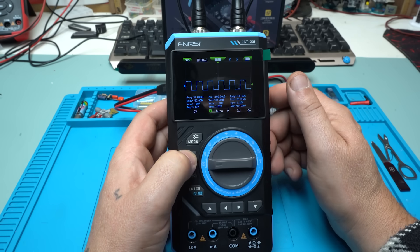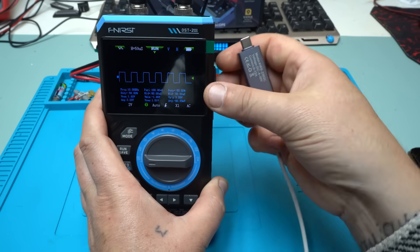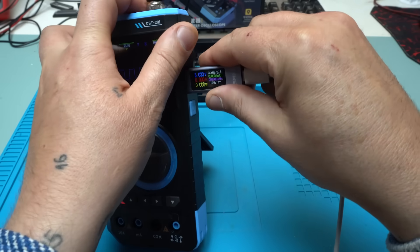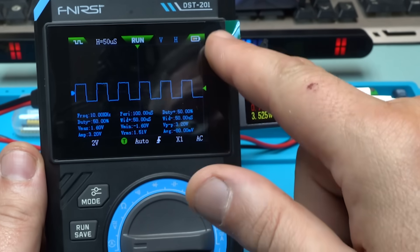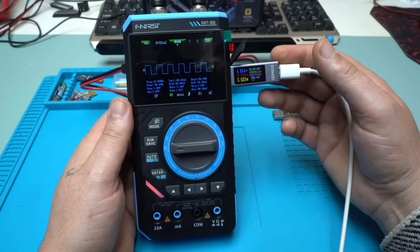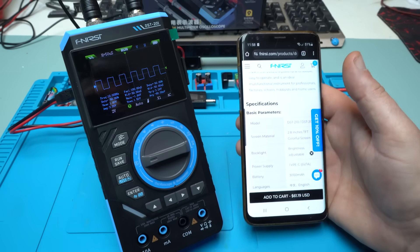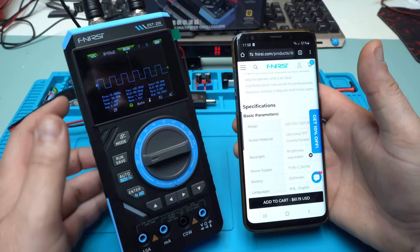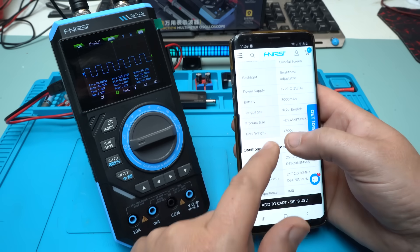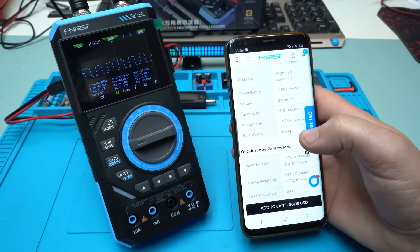I wanted to test whether you can charge the device while the multimeter, oscilloscope, and signal generator are all working. Plugging in — and yes, it's charging while operating. It's pulling 700 milliamperes. The battery capacity is 3000 milliamperes, so charging at 700 milliamperes is fine. That is a really nice feature.